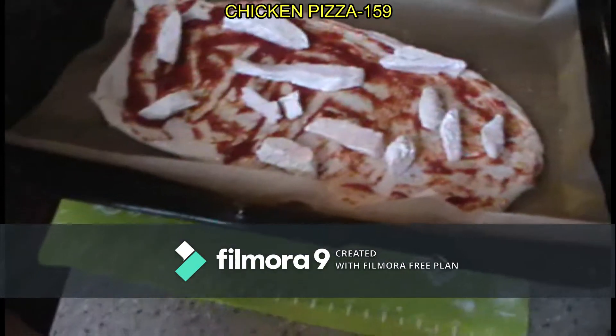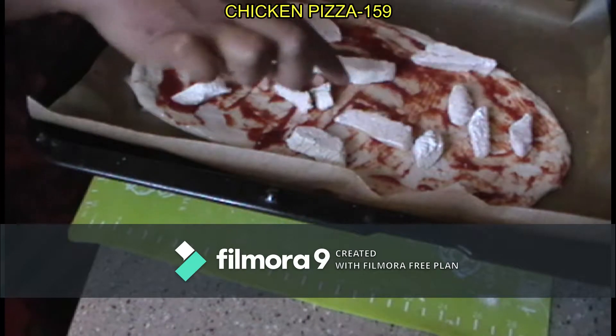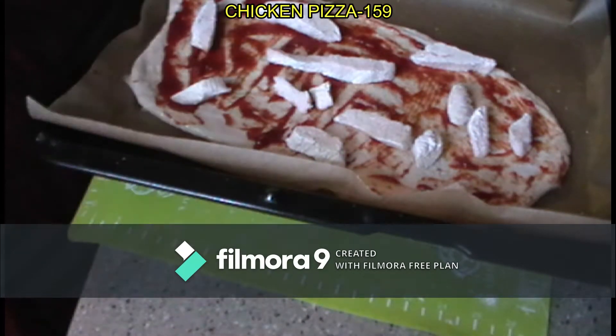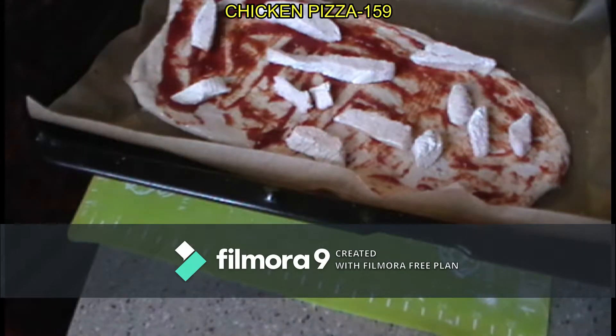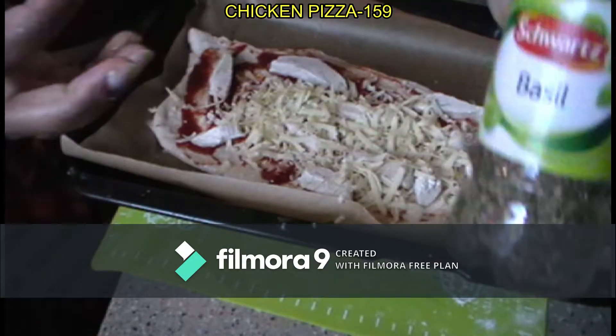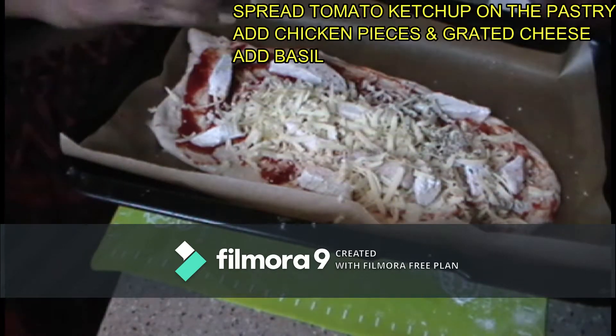I made a little bit of tomato and ketchup. I made a little chicken cooked pizza, a little cheese — the cheese is grated. I will add a little bit of basil. It will be a good taste.